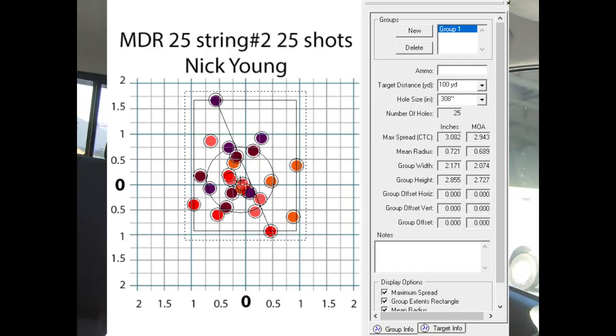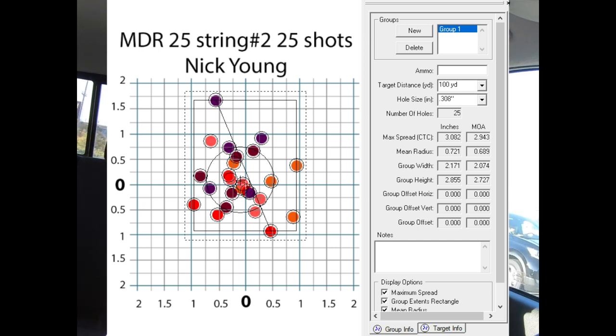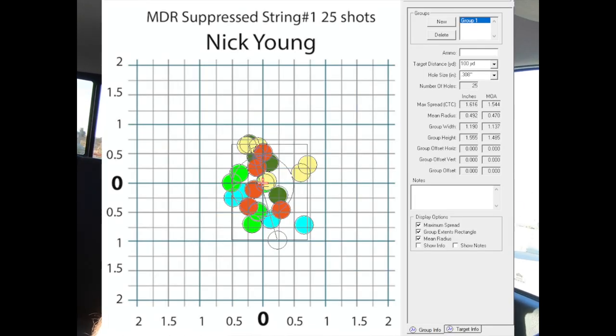On our SRS rifles we put the DTSS on our MDR — the MDR's average accuracy is one and a half to one and three-quarter MOA. Put the DTSS suppressor on and it goes down to one minute of angle. Our silencer isn't the only one that strips gases, but we designed ours to do that and it performs excellently. You might know of other suppressors that improve accuracy — tell everyone in the comments below. I kid you not, I would shoot a silencer even if it didn't make it quieter because of those positive accuracy benefits.